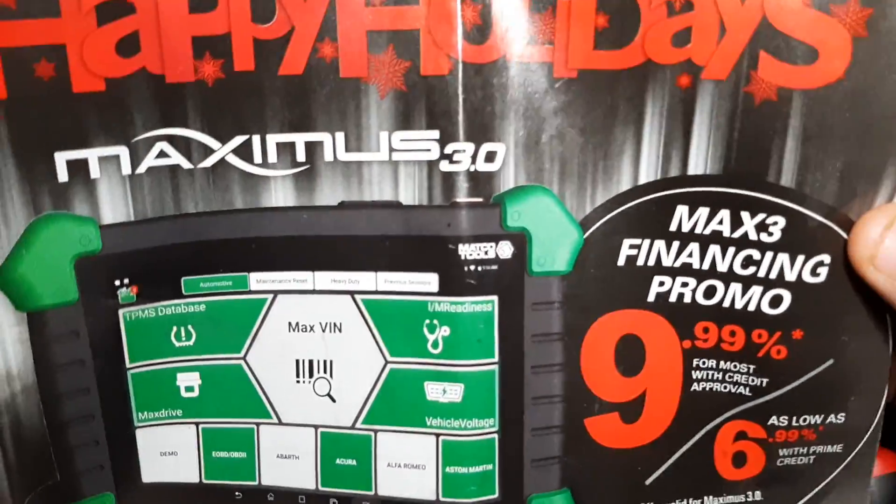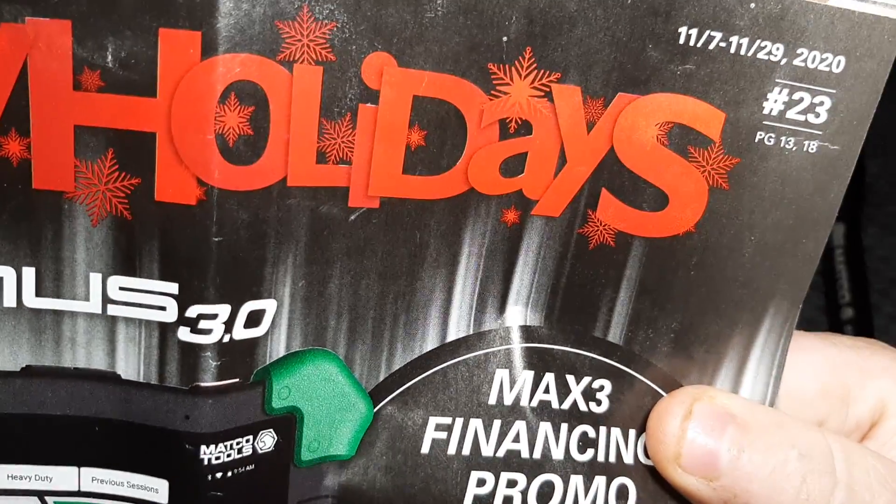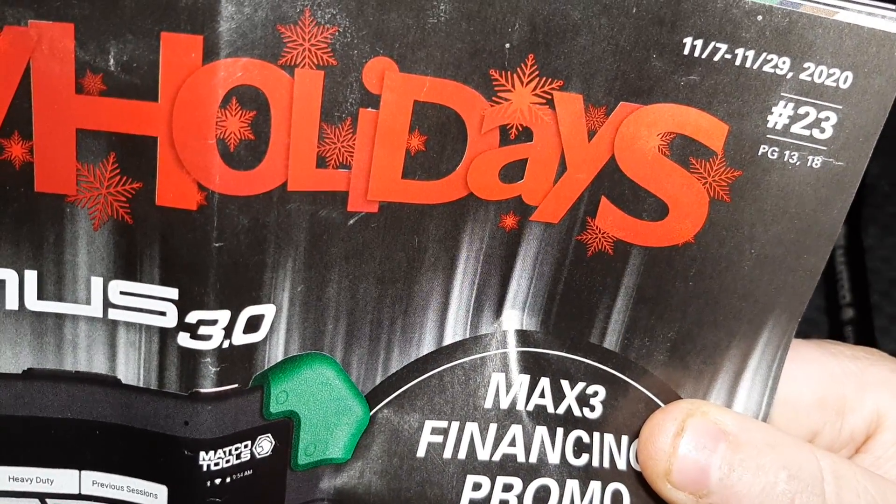What's up guys, CP the Tool Attic here. We've got the Matco flyer issue number 23, dates 11/7 to 11/29, 2020.